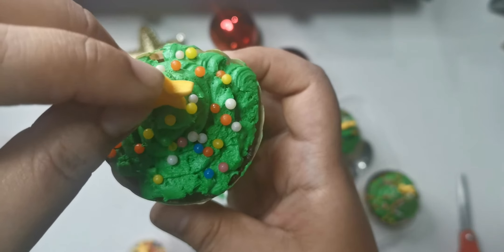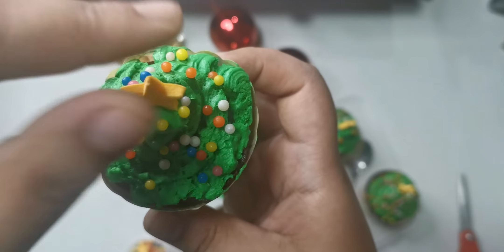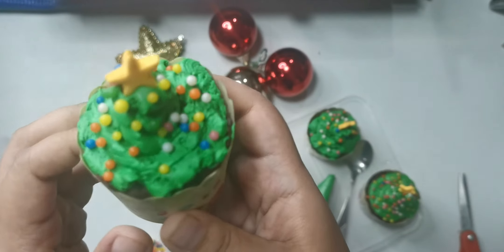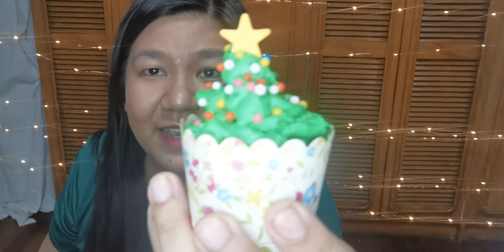Then you're going to take one of the stars and place it on the very top. You're going to push it just a tiny bit — like a tap, flip flip. And it's going to look like this. And there you go — that's your Christmas tree cupcake!